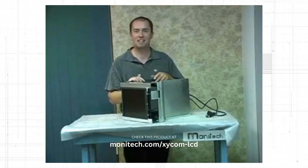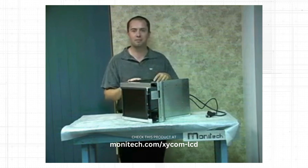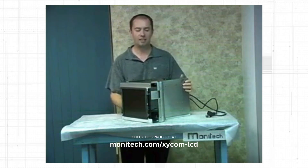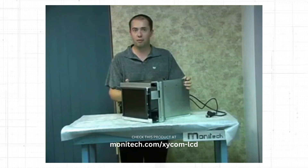Welcome to Chris's Tech Tips. Today we're going to talk about a Zycom replacement monitor from Monotech Industrial Display Solutions. This particular LCD is for the Zycom 9450 and 9403 controller.